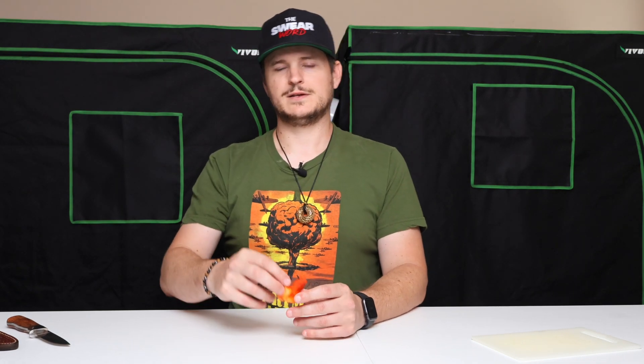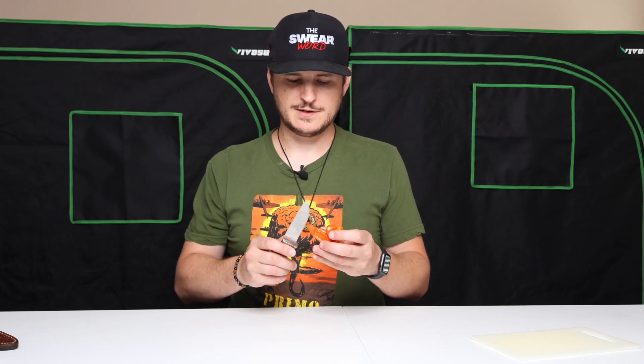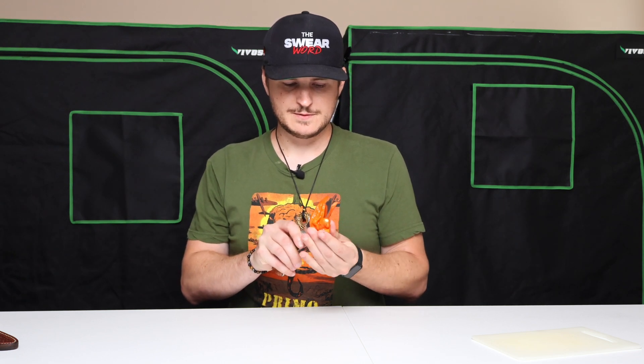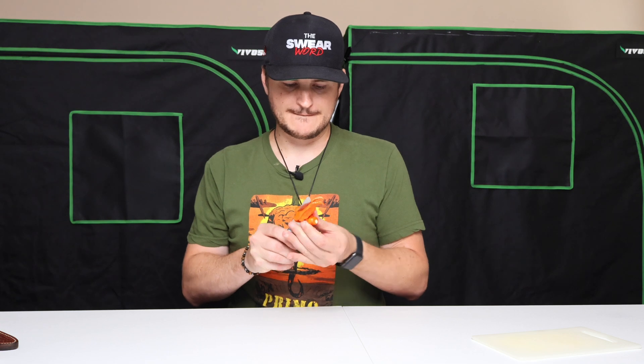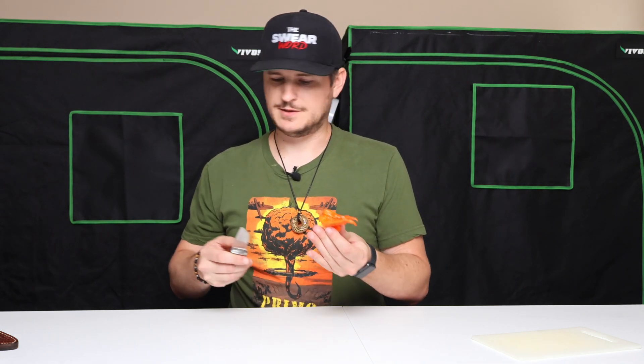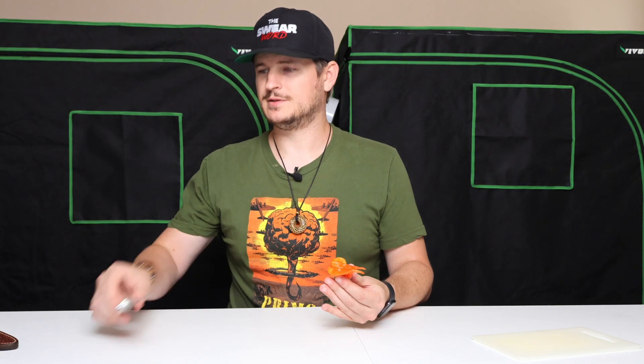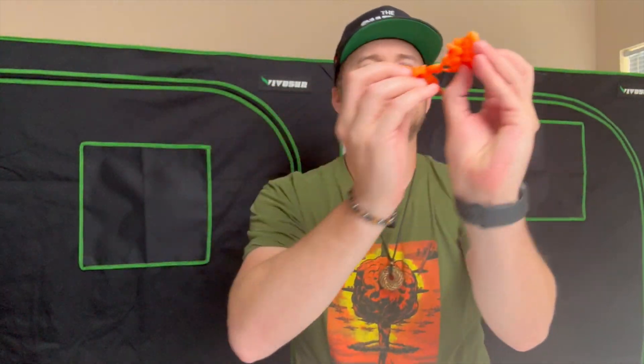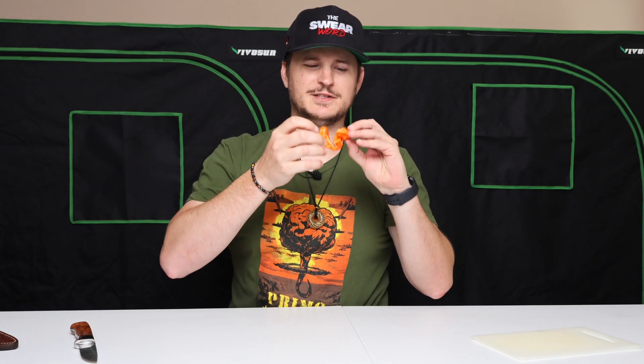But the Sugar Rush Stripey — let's get this one cut open. It is nice and contorted, so this will be interesting to figure out how exactly I want to go about cutting this. I don't think I could have done that any better than I did — fully right down the center. Let's go ahead and get this one down and try it and let y'all know what I think of it. This is, once again, the Sugar Rush Stripe.